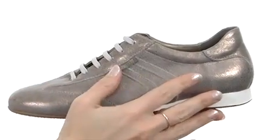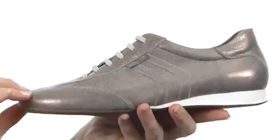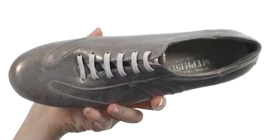This shoe is perfect for everyday wear with its stunning low-profile design and just the right hint of metallic for a nice touch of glamour to anything you pair it with. The lace-up design is fully functional, and it's nicely lined on the interior, too.